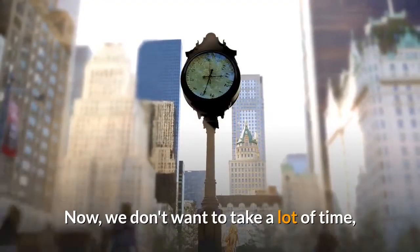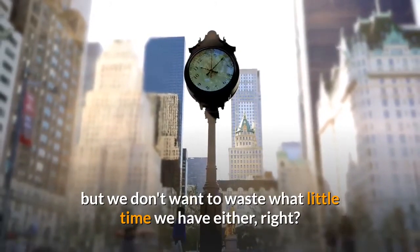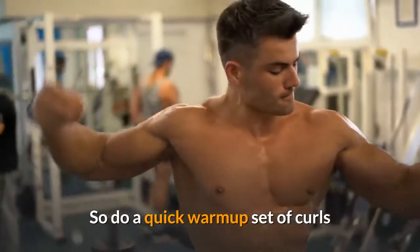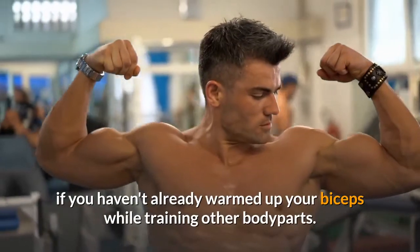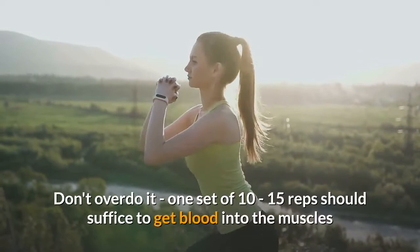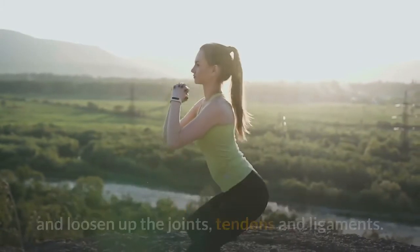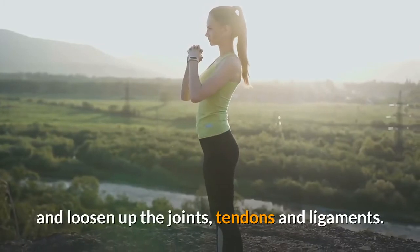We don't want to take a lot of time, but we don't want to waste what little time we have either. So do a quick warm-up set of curls if you haven't already warmed up your biceps while training other body parts. Don't overdo it — one set of 10 to 15 reps should suffice to get blood into the muscles and loosen up the joints, tendons and ligaments.